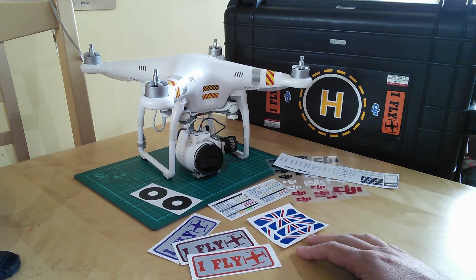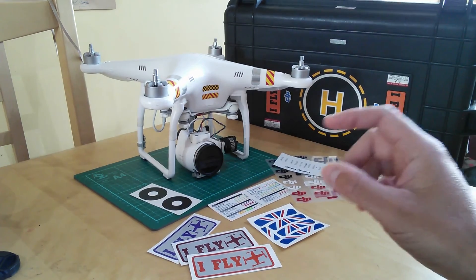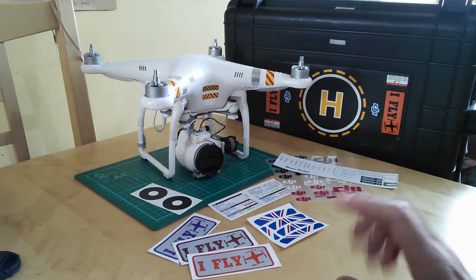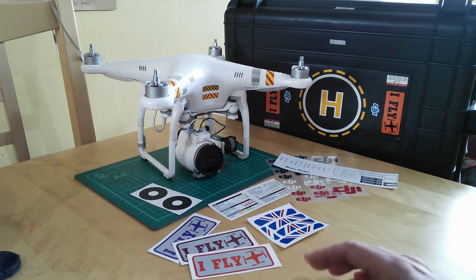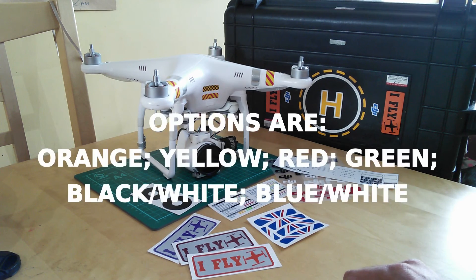All you need to do is place your order — any value — and in the comments on your order field, you just have to put the magic word, which is Simon, and then the colour. You'll see from these the colour options for your free sticker. And Mark will sort that out for you straight away.